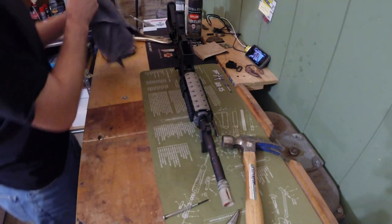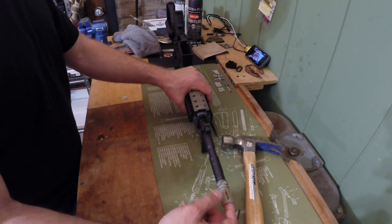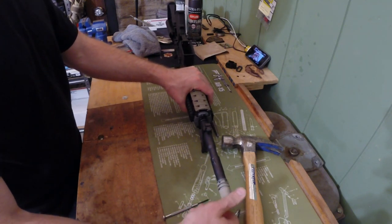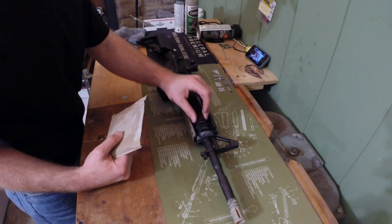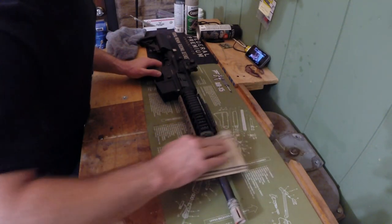Make sure you read the KWA instruction manual and check the KWA forums for removing your barrel, cleaning your hop-up, and all that stuff. Now, I'm going to leave all my rail covers on, get my fine grit sandpaper, and just start scuffing this thing up.